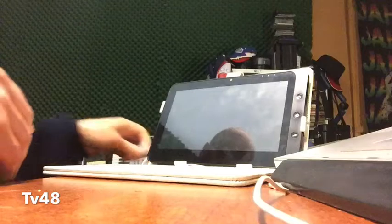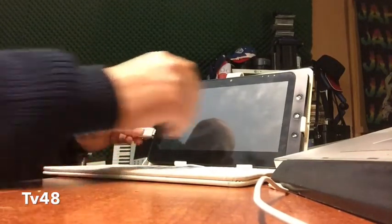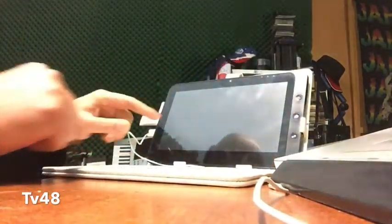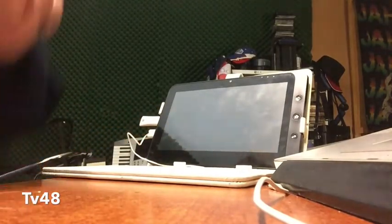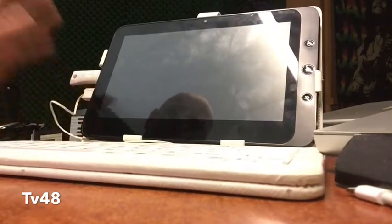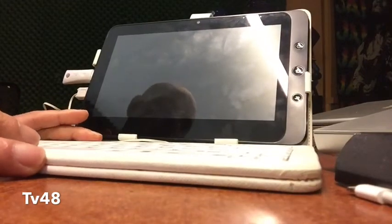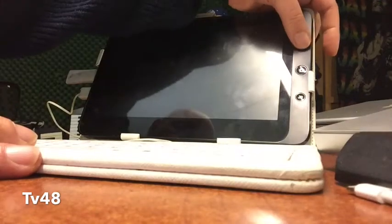We're gonna use this USB stick and put it into the machine. This device has a BIOS, so this cannot be done on just any tablet — not the cheap Android-only ones you buy. This can only be done on a tablet that came with Windows. So we're gonna turn it on.